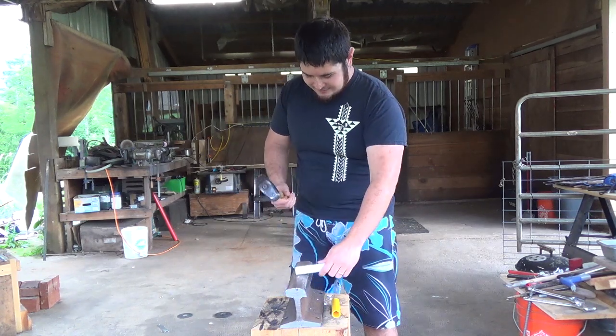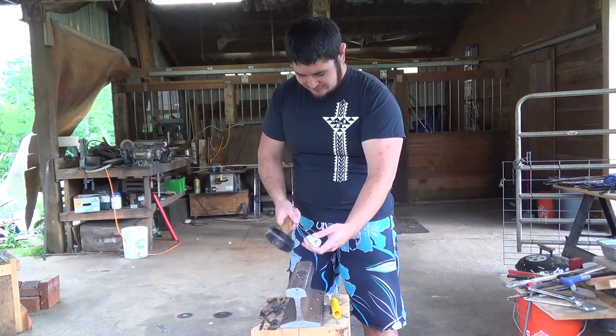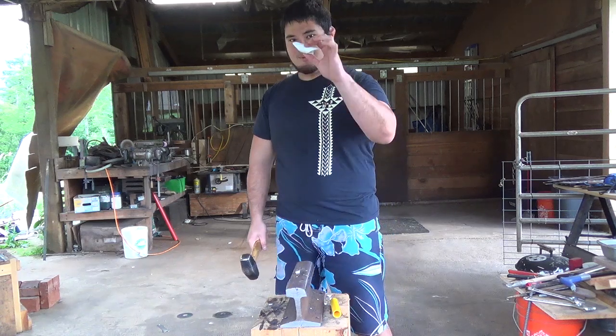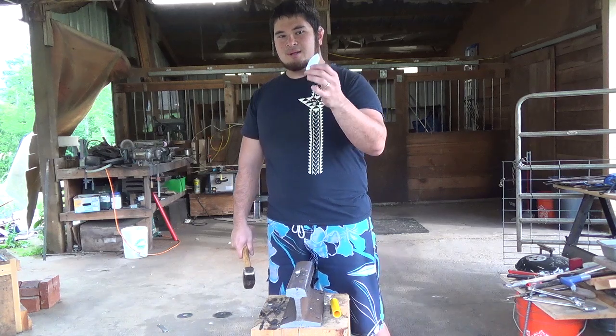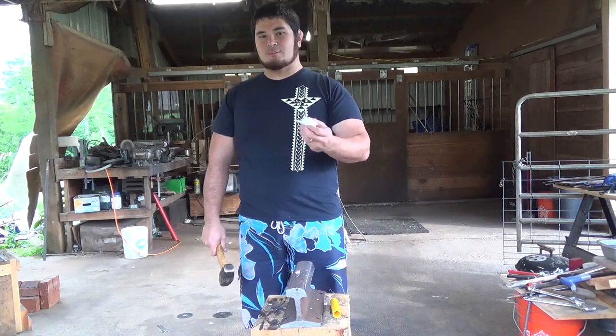Here's another piece. So that is bad. If your piece of PVC pipe does this — shatters rather than deforms — it's really brittle and you should consider using another pipe.